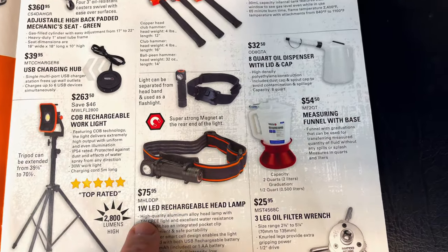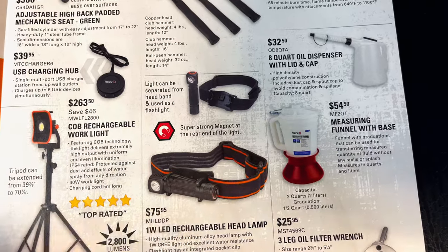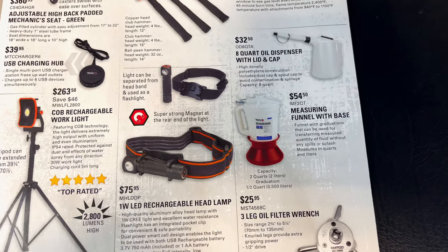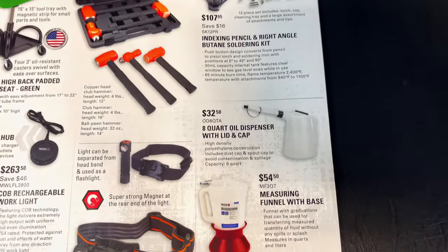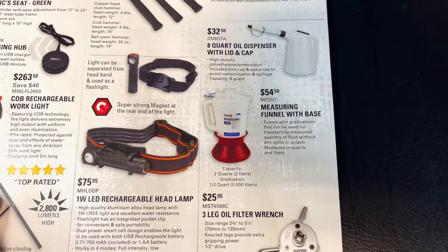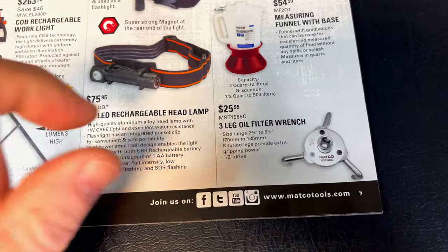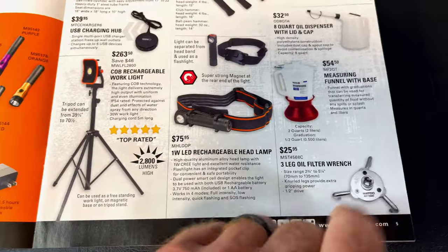They have the 1-watt LED rechargeable headlamp. It can be pulled off and used as a handheld or put on the headlamp — it is magnetic — at $75.95. It doesn't list the lumens, which is kind of odd. If you're in the market for an 8-quart oil dispenser with a lid and cap, they've got you covered at $32.50. A measuring funnel is $54.50, and the three-leg oil filter wrench is $25.95. This is a way superior design to the flat style — these have threads on them like a bolt. They're well worth the money.